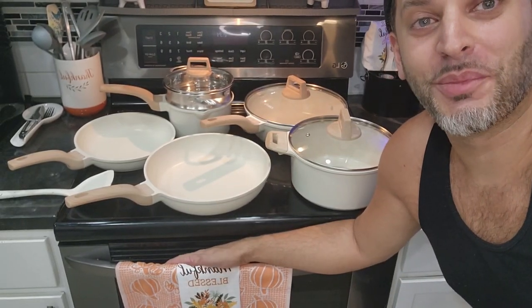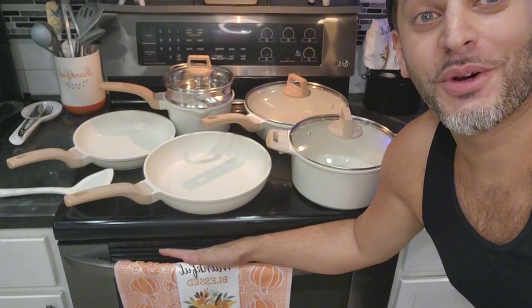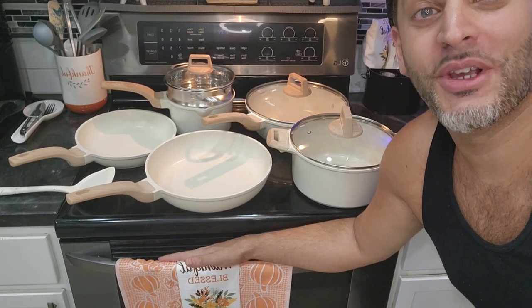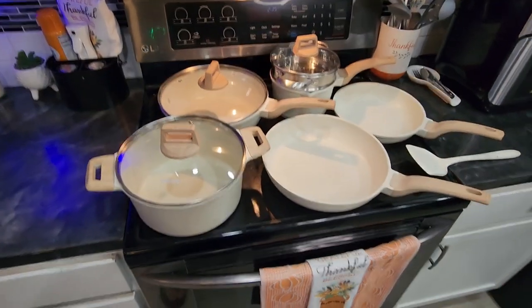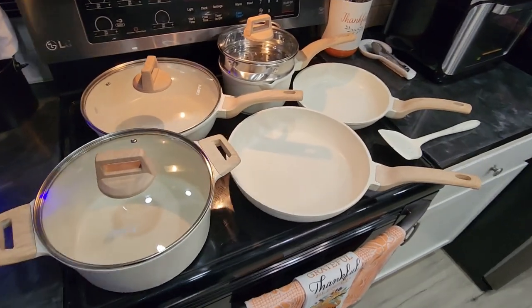My wife was so surprised when I picked up this 10-piece Karate cookware set for her. Let me go ahead and show you everything that's included. You really get a big bang for your buck right here — 10 pieces all together.